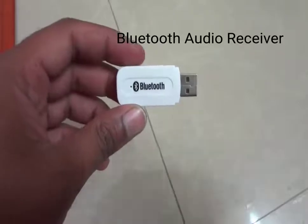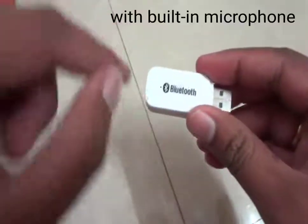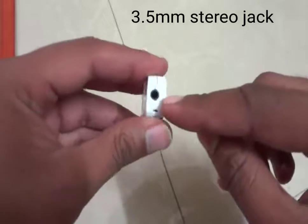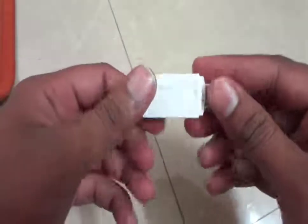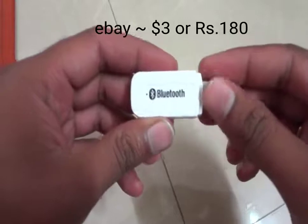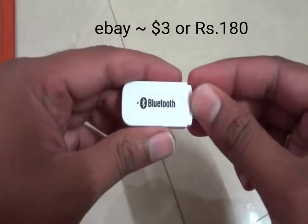So let's start. This is a Bluetooth audio receiver. It has power from USB 5 volts, it has an inbuilt microphone, and it has an audio output with a 3.5mm jack. This is available on eBay or Amazon at a very cheap price — approximately three dollars, or 150 to 180 rupees.